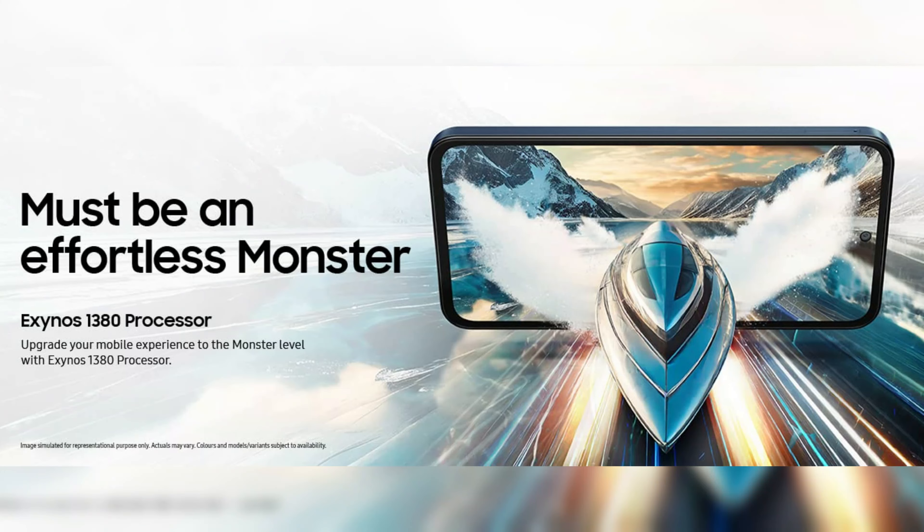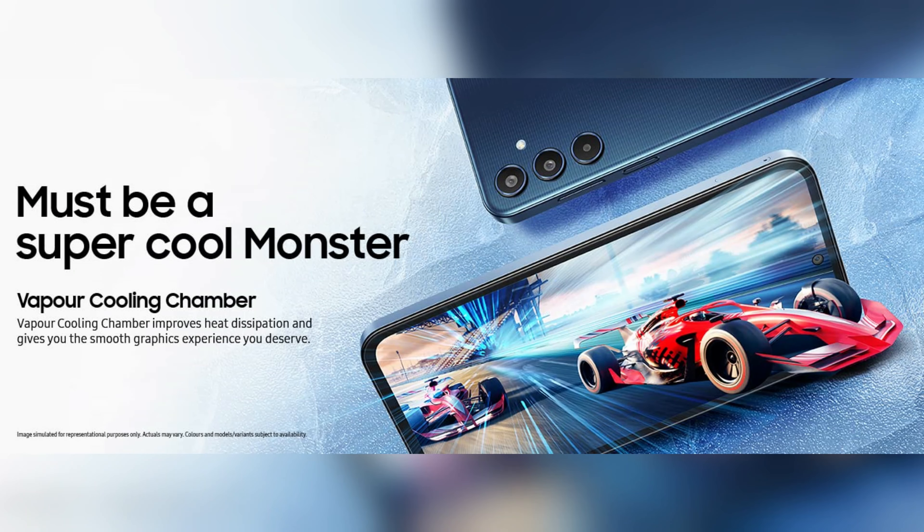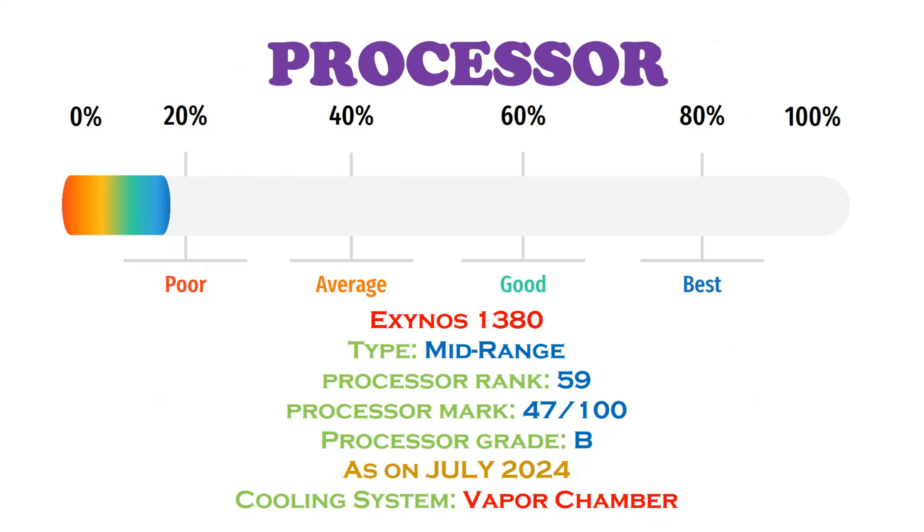Now let's look at the processor. This phone uses a Samsung Exynos 1380 processor with Mali G68 MP5 GPU. This is a mid-range chipset.